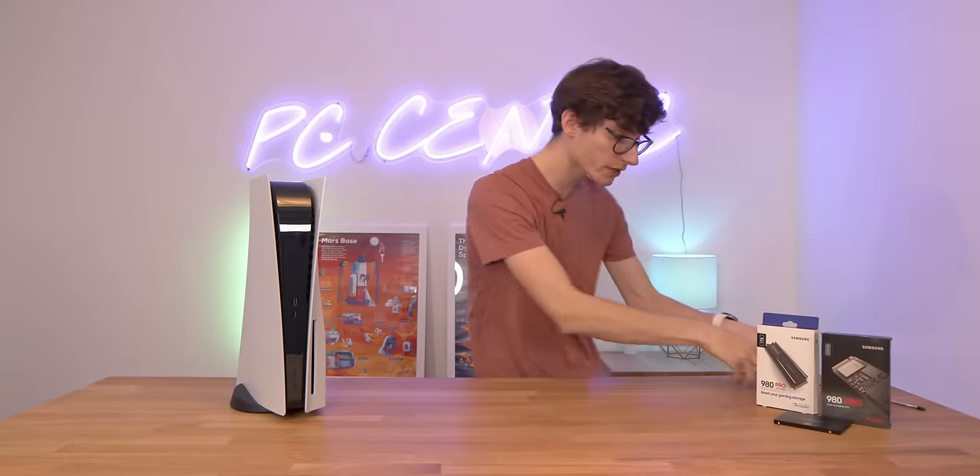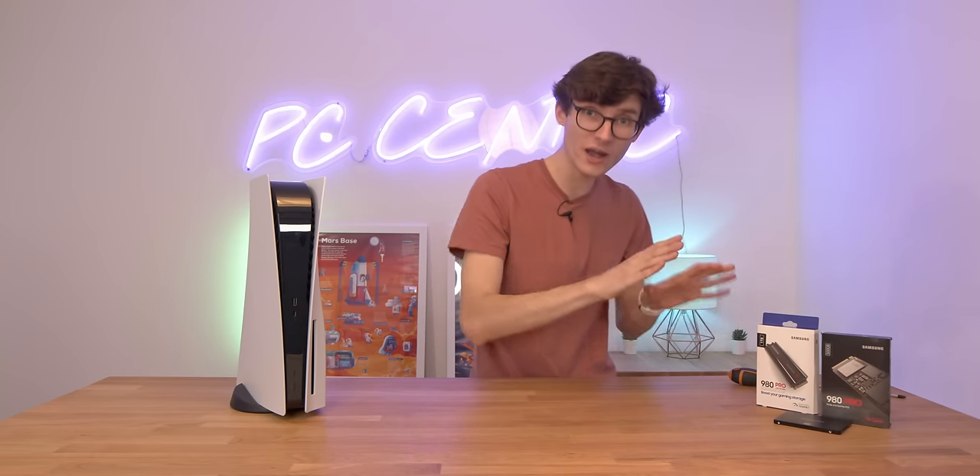Upgrading this should actually be pretty straightforward. All you need is a screwdriver — a Phillips crosshead — and then of course your SSD itself.